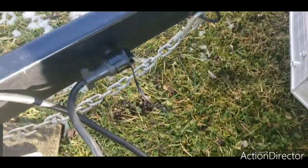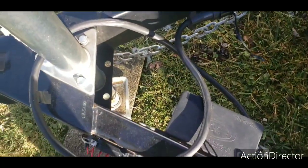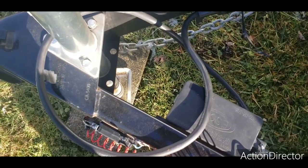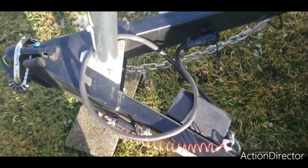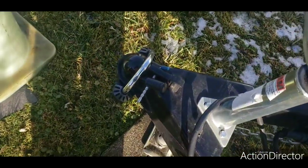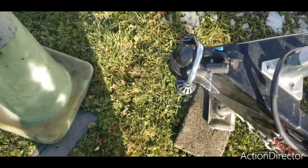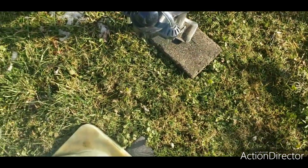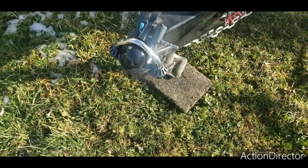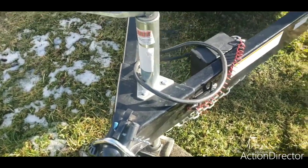I've been almost 40 years in business, and this is my third or fourth trailer, so we don't go through too many. Got the lock on the front — this lock is the same thing the dealer uses. They told me nobody can break it, so I'm just going by what the dealer says.